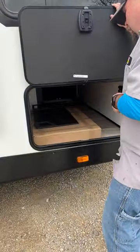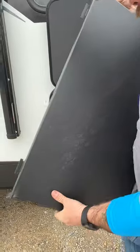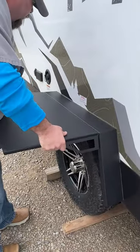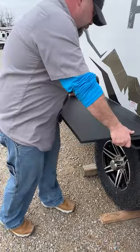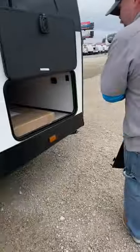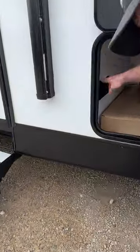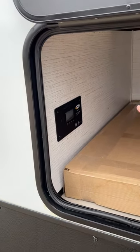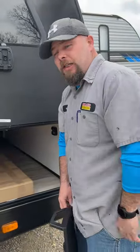Over here we have a storage tray that just sits on these edge notches and locks in — it can be set up on either side. We also have mounts for kayaks on the roof. The solar panel controller monitors the battery and knows when to start charging. It has a Bluetooth connection so you can download an app on your phone to monitor and adjust settings.